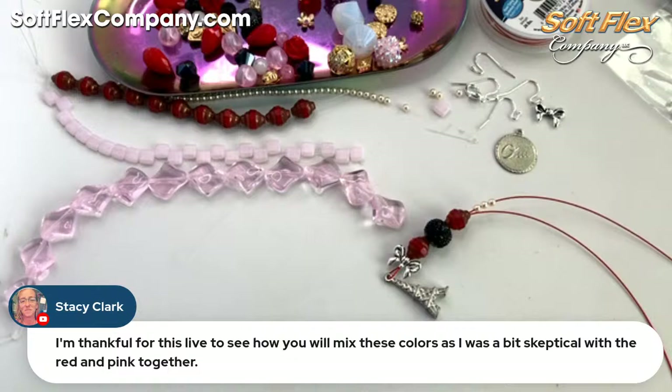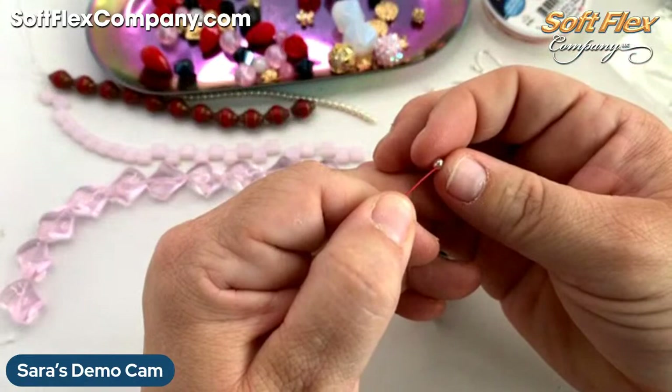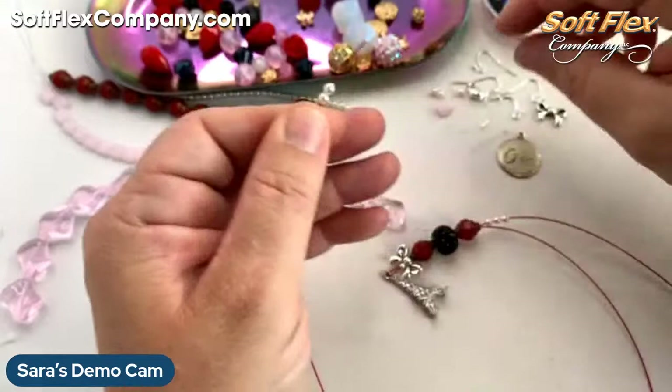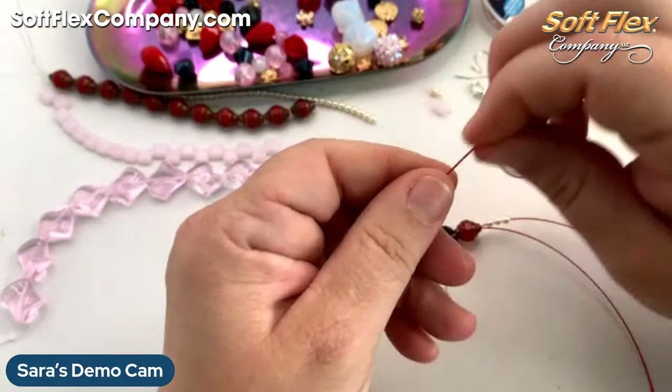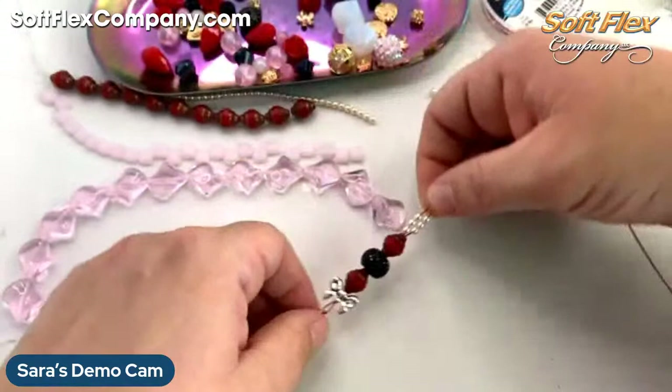It is interesting to mix red and pink together, but they do work. I feel like you need to — in my opinion — pick the darker or the lighter colors and then just have a touch of the other so it's not overwhelming. Let me see how I feel if I do the two-hole bead in pink, if it still feels okay.